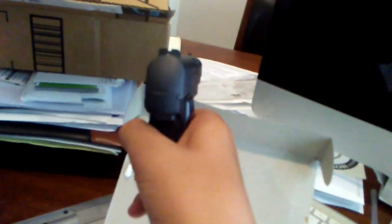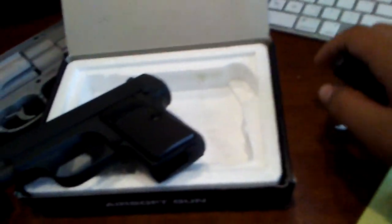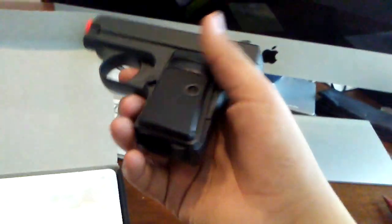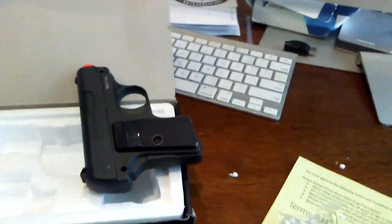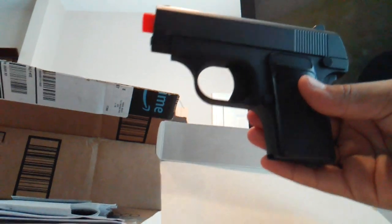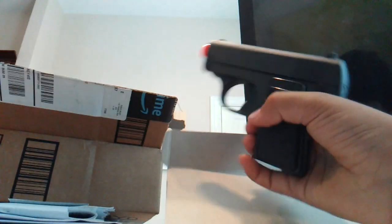Loving it. I'm gonna keep this box because this is actually a really nice box. I'm going to pause this video for a second but I'll be right back. Found a better way of filming. So you have the magazine — that was really smooth.